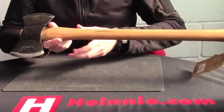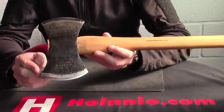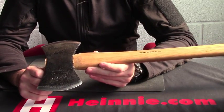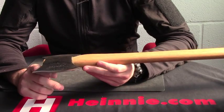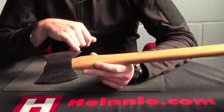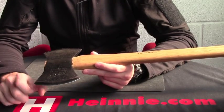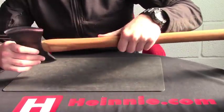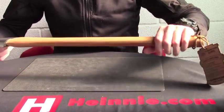As I said, 18 inches overall. The head, 7 and a quarter inches. It's 1045 high carbon steel, and on the one side we have a 4 inch cutting edge, and then 3 and three quarters cutting edge on the other side. It's an American Hickory handle, with a lanyard hole in it as well.